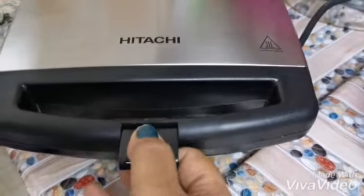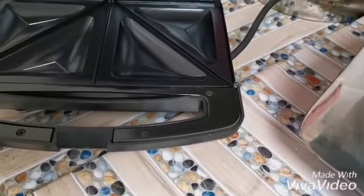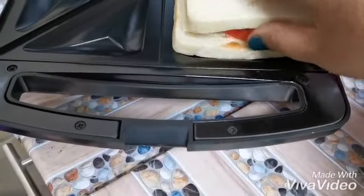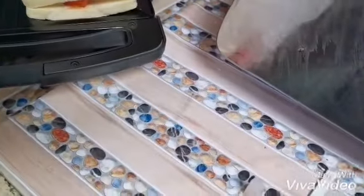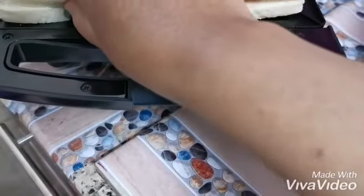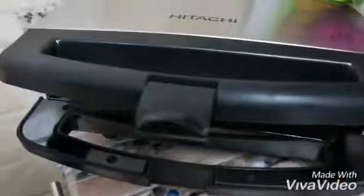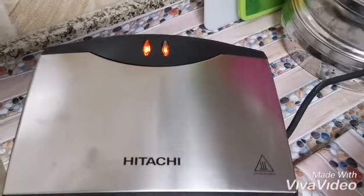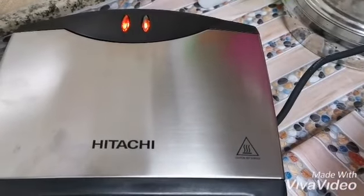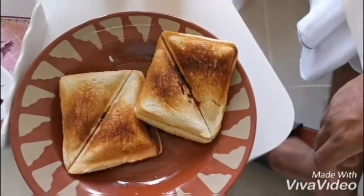I will open it from here, and put it here, and the other one on top. I open it and wait until it's ready — until the green light comes on. And this is the result — very nice! Yeah, I like it.